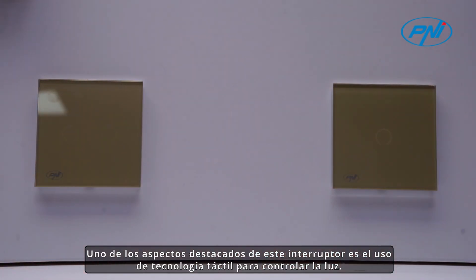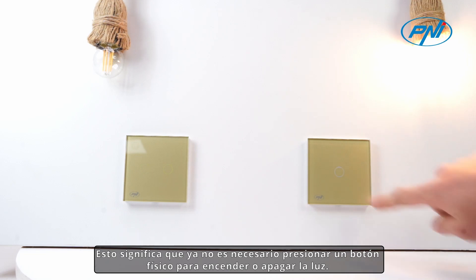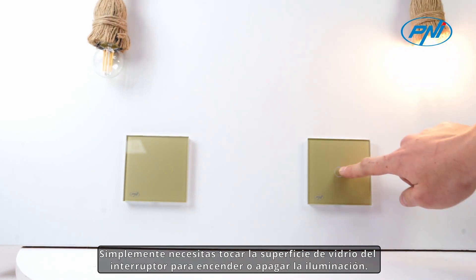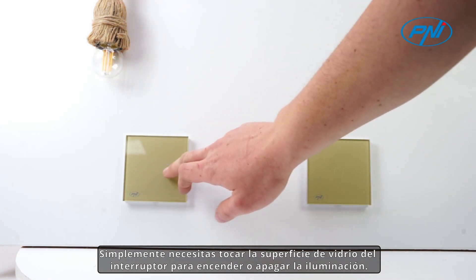One of the standout aspects of this switch is the use of touch technology to control the light. This means you no longer need to press a physical button to turn the light on or off — you simply need to touch the glass surface of the switch.